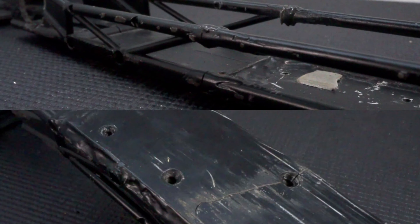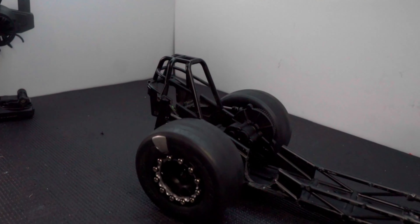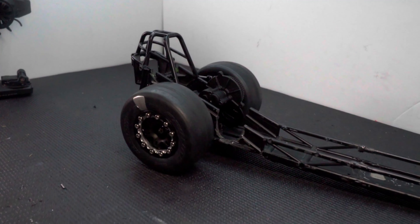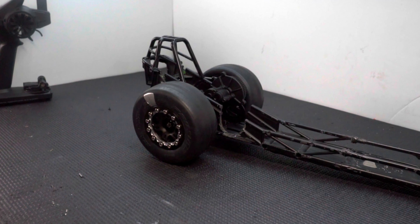It'll still need some body panels and a wheelie bar but I think the rear end is just about done. Next up is the front end, but I have to cut the chassis and repair that small crack before I can start mounting parts up there. So let me know what you think so far. Make sure to like this video if you enjoyed, subscribe to my channel, and click the bell icon so you get notified when I upload the next part of this build. Thanks for watching — peace.